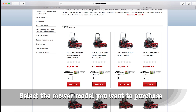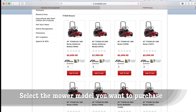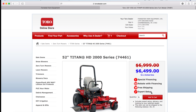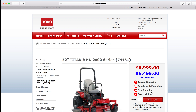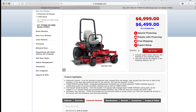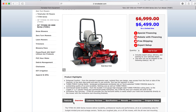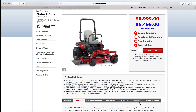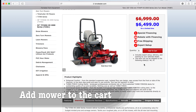You scroll down and these are all the Titan mowers that are currently available. Let's do a Titan 2000 with a 52-inch deck. This is the next screen that'll come up. You scroll down and it gives you all the specifications. You can look at features, overview, specifications, manuals, and accessories. We want to add one to the cart.